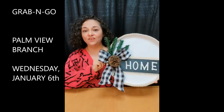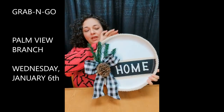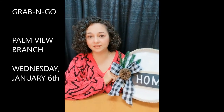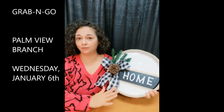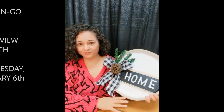This is our finished craft — it's all ready to be hung up. Remember that this craft is available at the Palmview Branch Library on Wednesday, January 6th. Limited supply available, but most of these items can be found at either the Dollar Tree or your local craft store. Bye!